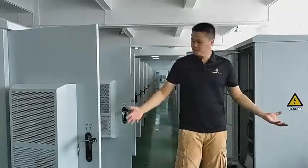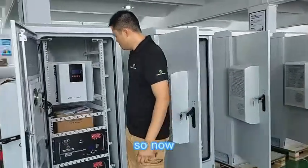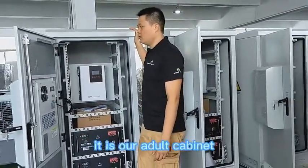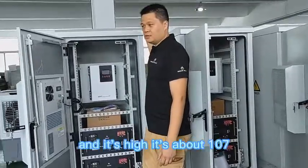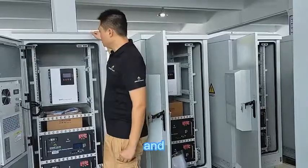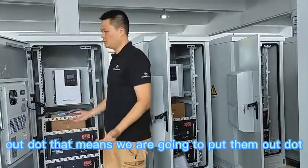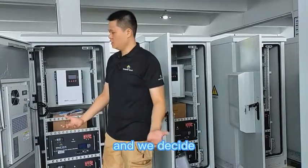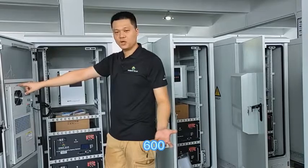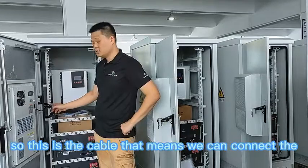Now I'm going to show you more details of our system. This is our outdoor cabinet — it is about 1.7 meters in height, designed for outdoor use. We have designed a 600-watt air conditioner into it; this is an AC air conditioner.